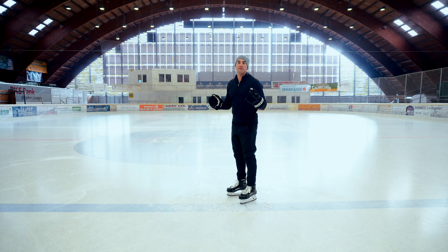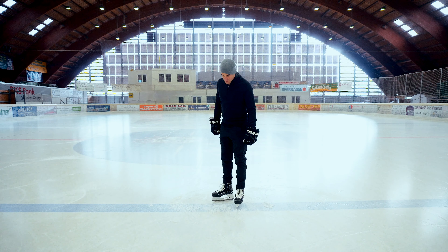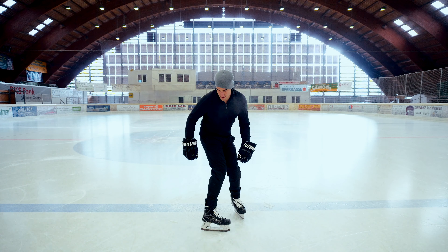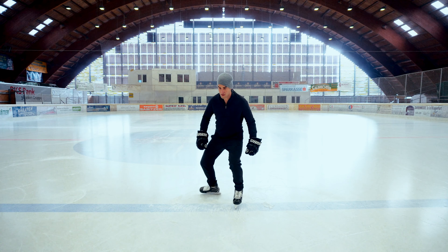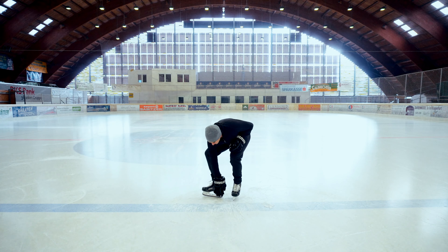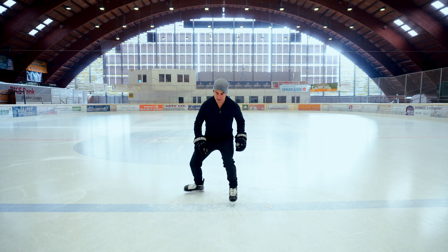As an added little challenge if you want, you can have the kids try to make a little bit of noise on the ice. You get that by pushing the heel of the skate into the ice.